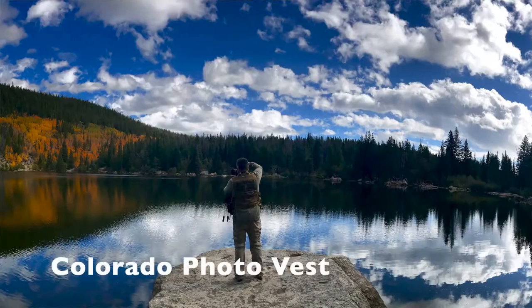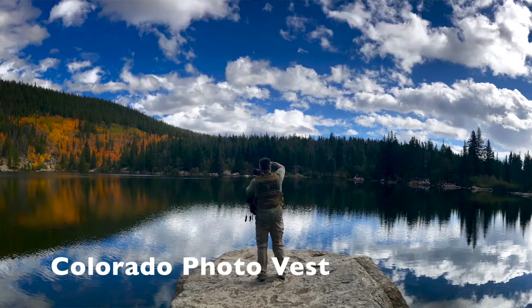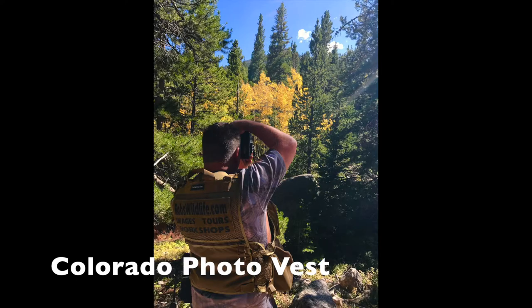Hey everyone, Rob Doherty from TheVestGuy.com, coming out with a brand new vest. I debuted this last week in Colorado at Rocky Mountain National Park and it's more designed for landscape photography. I'll show you just why.